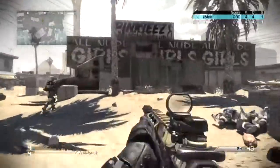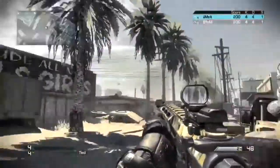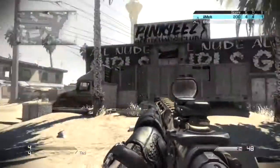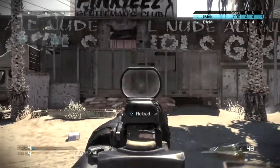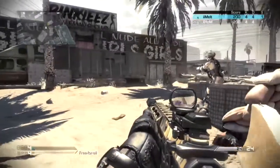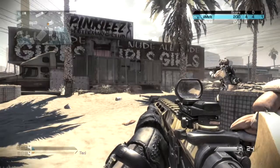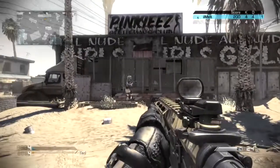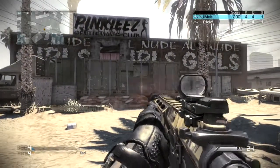Now here's the recoil test. On my screen his shot was all over the place and mine was on point, but on his screen my shot was all over the place and his was tight. You can't really see the foregrip recoil clearly here, but obviously the foregrip will have better recoil control than the muzzle brake. You can see the muzzle brake's aim is still very good.